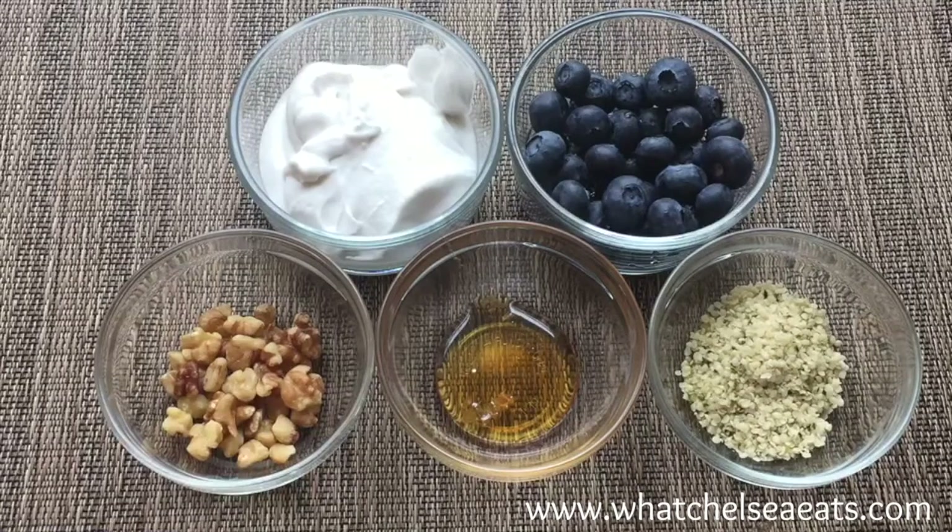Then a half cup of fresh or frozen blueberries — I'm using fresh. A half ounce of walnuts, which is about a tablespoon. Half teaspoon of honey.